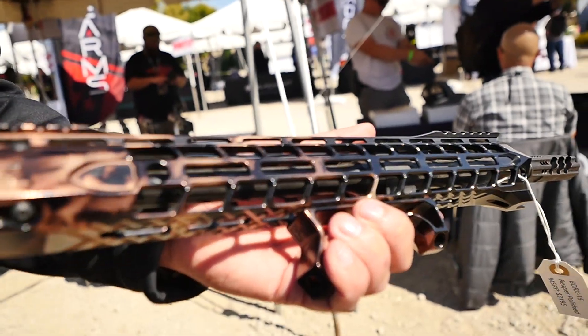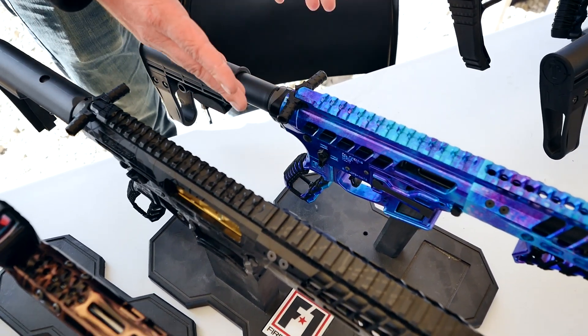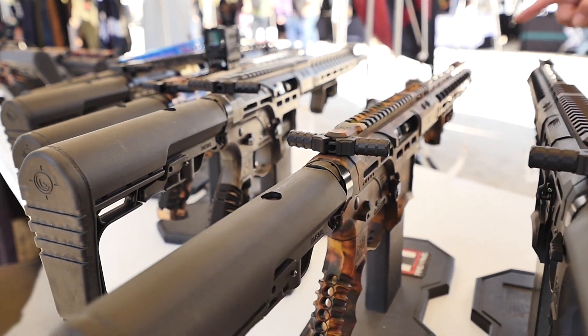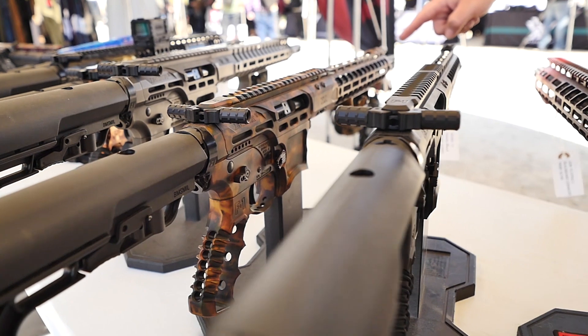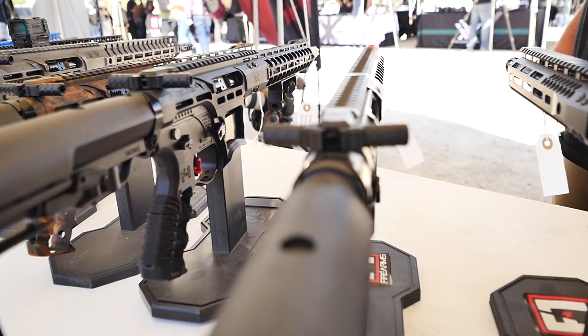These charging handles are ours — you can see our logo on there. Ambidextrous, very good. Really nice, positive feel to them. And again, if you're a lefty shooter, that's always the bane of everybody's existence trying to charge a gun. So we have it for either hand.